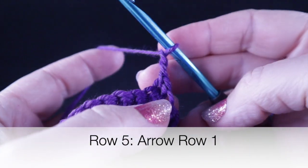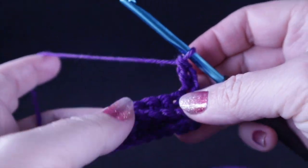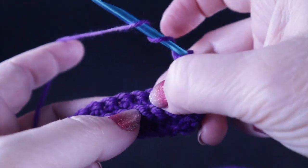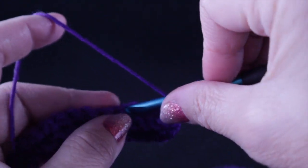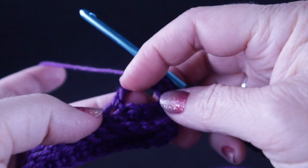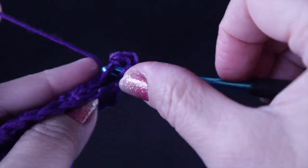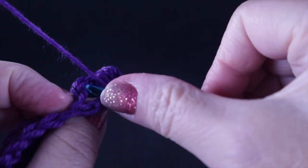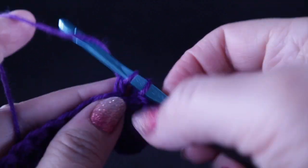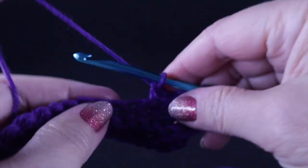We begin with a chain two and a double crochet in that very first stitch. Now we're ready to work the arrow stitch across. We start by wrapping our hook twice, skip three stitches, and in the next stitch work a treble crochet through both loops. Then, working behind the treble crochet, work double crochets in each of the three stitches that were just skipped.